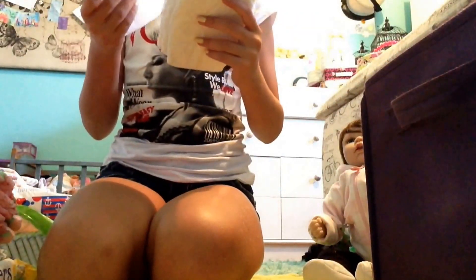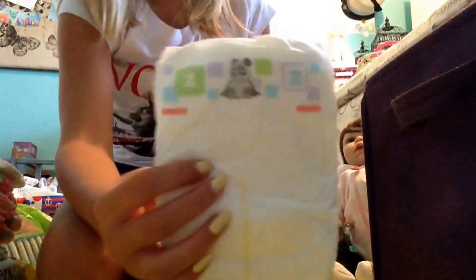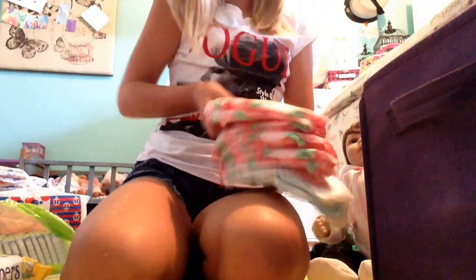Then I have these size 2 diapers for Harper and they have three different patterns. I got these from a grocery store — there's this one, this one, and this one. I just kind of organize them however they fit in the bin.